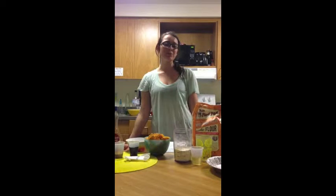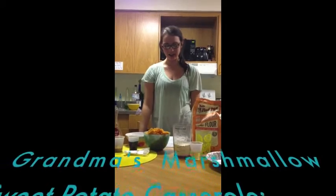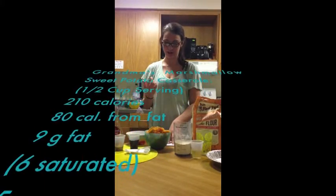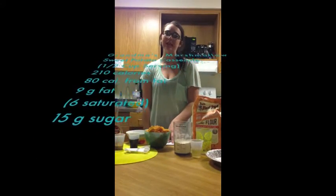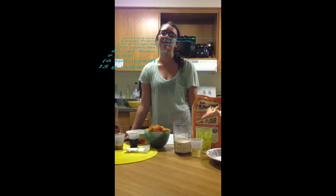For our first item, we're going to be doing a very simple sweet potato casserole with pecans and maple. It's a nice alternative to what's become one of the quintessential Thanksgiving dishes, Grandma's Marshmallow Sweet Potato Casserole. That casserole in a half a cup can pack in 210 calories, 80 of which is from fat, nine grams of fat, six of which is saturated. And on top of that, you're getting 15 grams of sugar. So it's a little bit excessive — in just a half cup serving, just save it for the dessert table.